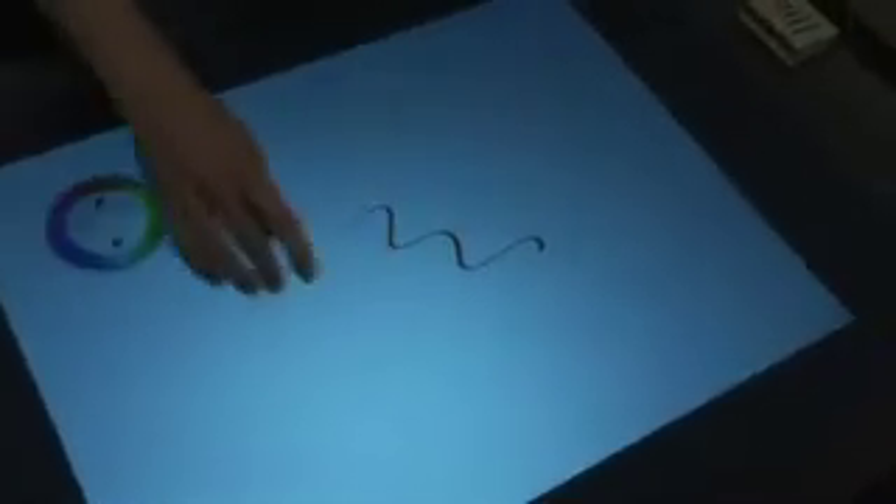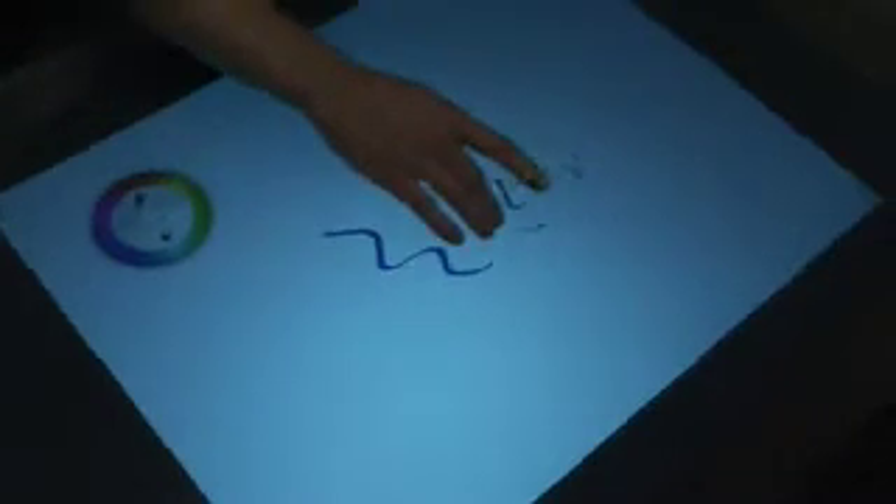We have a color wheel here with a lot of different colors that I can pick from just by touching it. It switches colors.